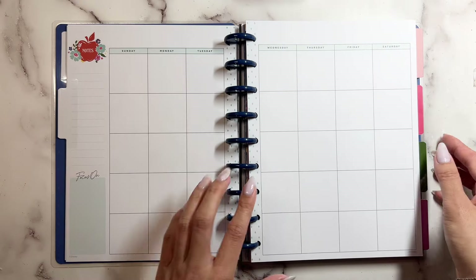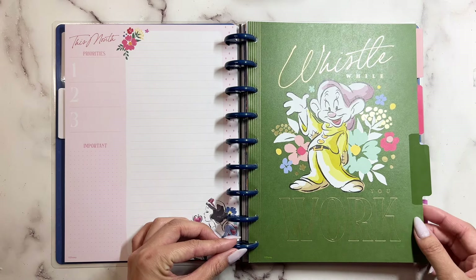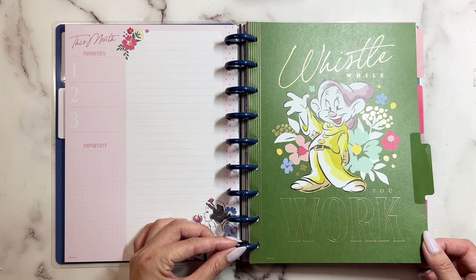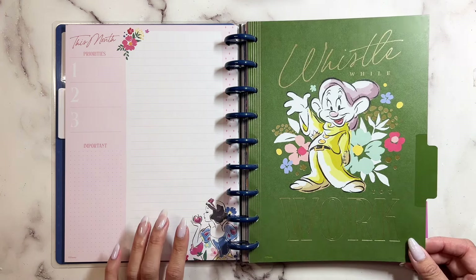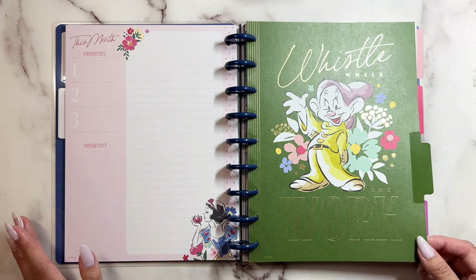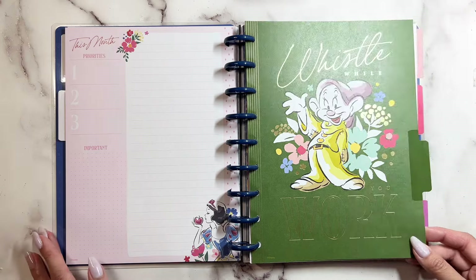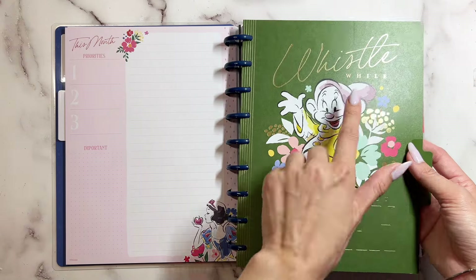Then you have the next one — 'Whistle While You Work.' How cute! This is one of the seven dwarves. I don't know all of the dwarves, but I think this one is Sleepy maybe. This one has really gold foils on it. How pretty is that?